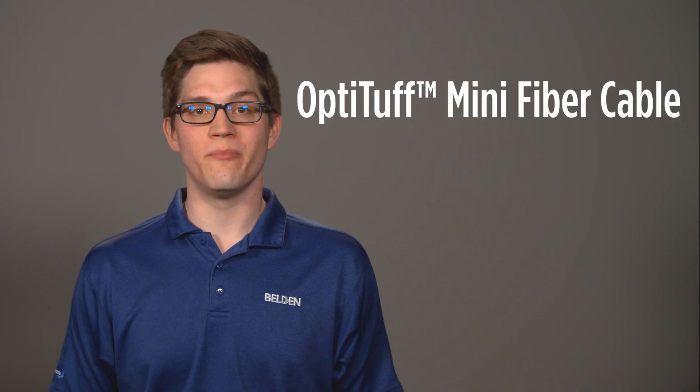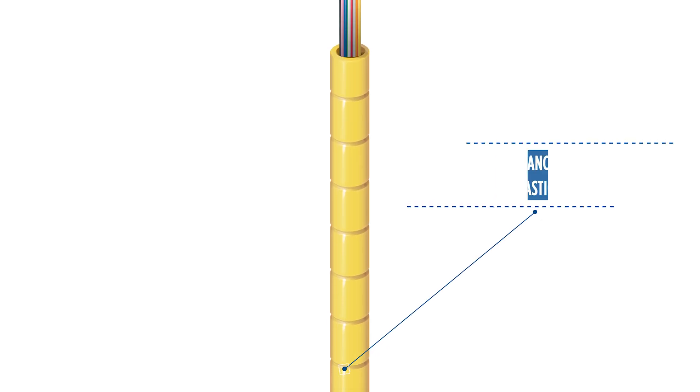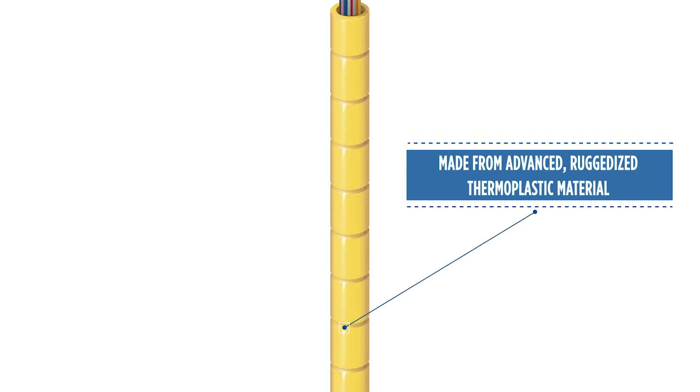Get ready for a revolution — a completely new kind of fiber cable from Belden. This one-of-a-kind Opti-Tough Mini Fiber Cable is made of advanced ruggedized thermoplastic material, not metal. It's a cost-effective, high-quality alternative to traditional armored cables.